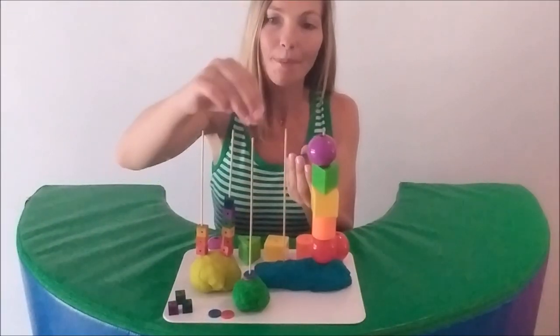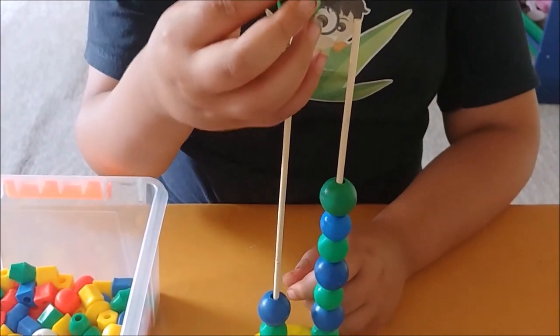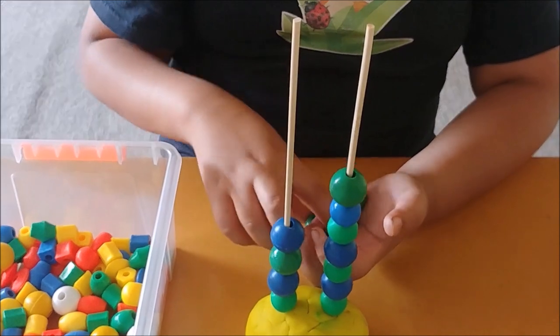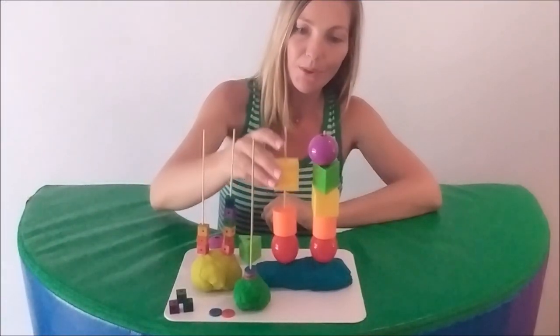Threading beads, pasta, and cheerios is a good way to practice fine motor skills. Copying vertical stacks according to colour or shape can also develop visual perceptual skills.